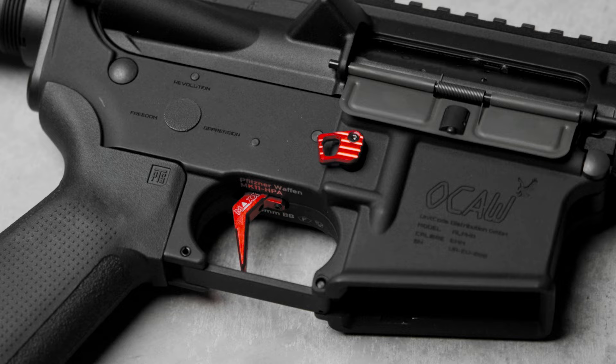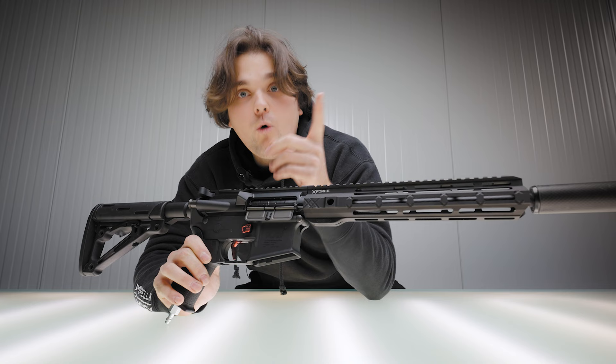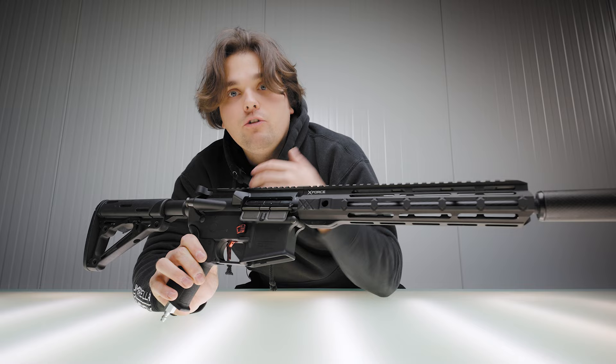This is a pre-production prototype — we're still using a MEX trigger — but the final version will ship with our own trigger. That trigger is optimized for an ultra-nice hair trigger feel, or you can adjust it for a longer trigger pull as well, so you can have both worlds.